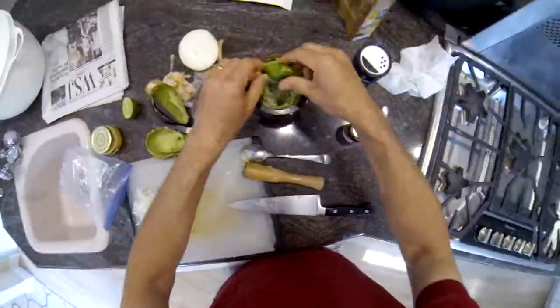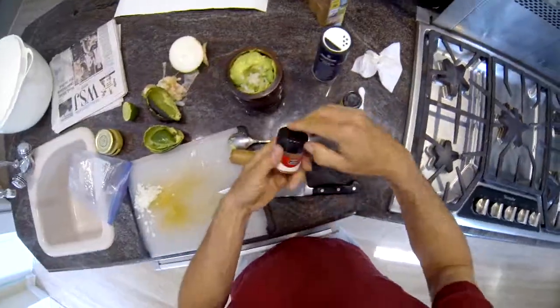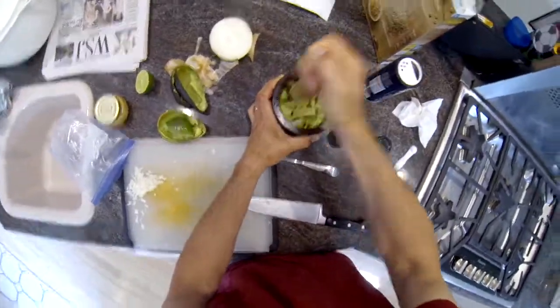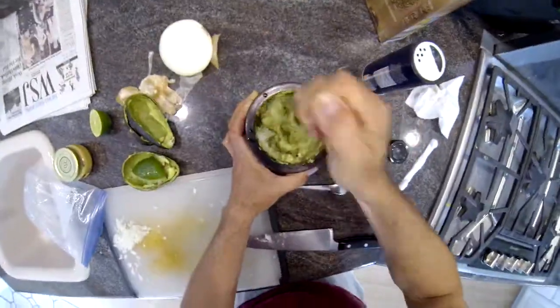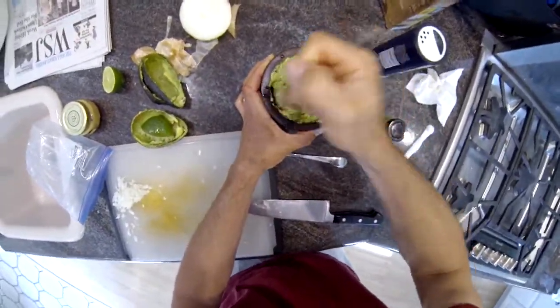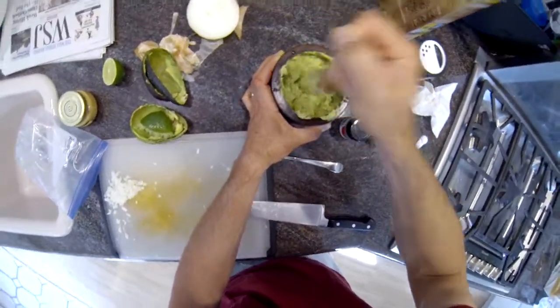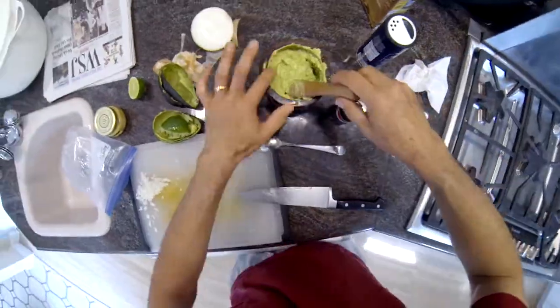I'm just squeezing the lime in. I actually push it in with the pestle, create a little hole in there, adding a slight amount of cumin, a little cayenne pepper, and then some coarse sea salt, which is really important — it seems to add a better flavor. Then I just mash it up. You don't want to mash it up too much; leave it a little chunky. That's how I prefer it, but it's per your preference. And there you've got some guacamole.